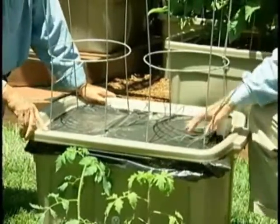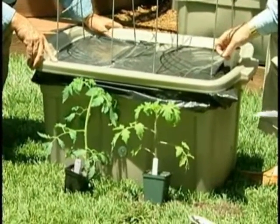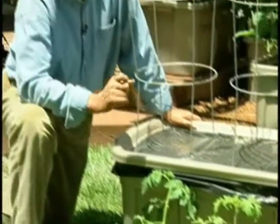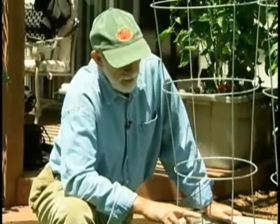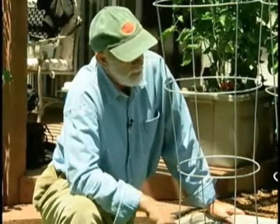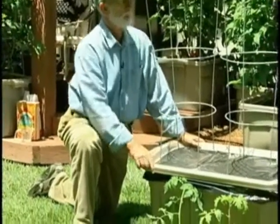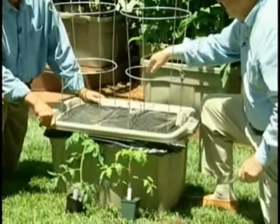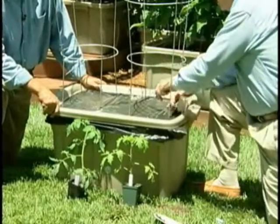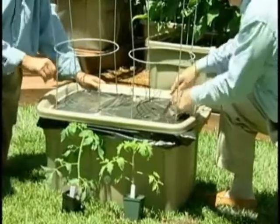Our next step will be to place the tomato plants. In this container we're using two plants today — Cherokee Purple and Nevis Oslorian Red. Both these varieties are available from tomatofest.com — they're good heirlooms. In terms of placement, we look at the center area of the lower hoop, draw an imaginary area, and just carve an X into the plastic mulch.